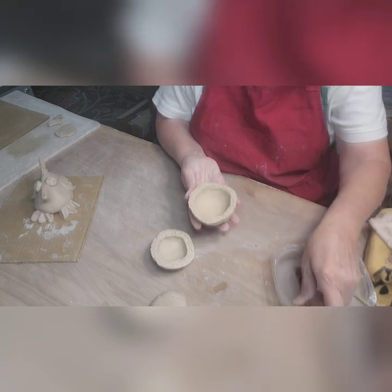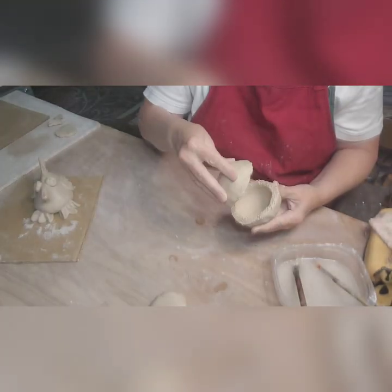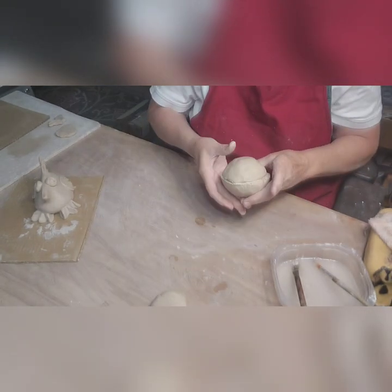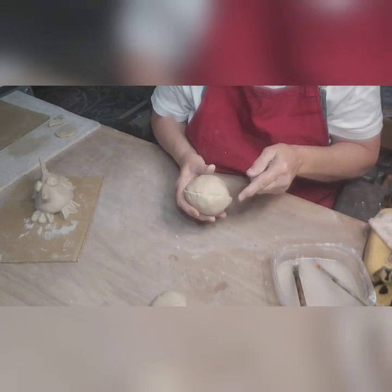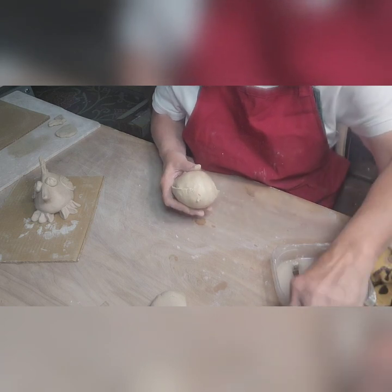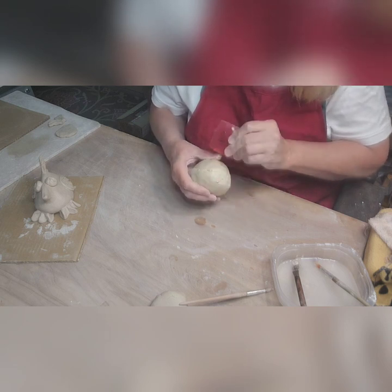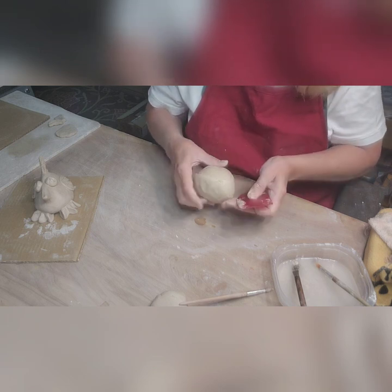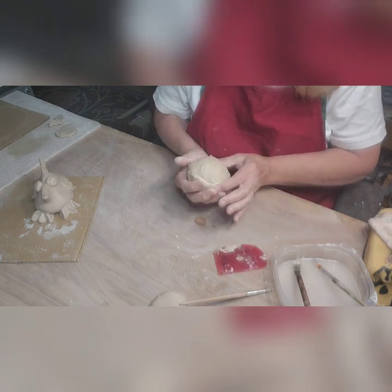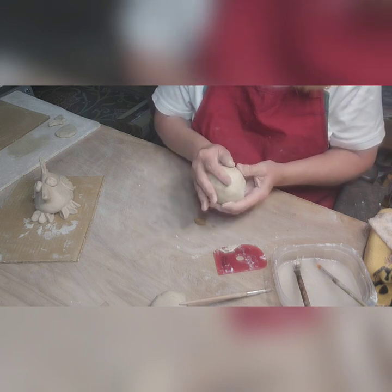I've got that pretty well scratched up and really wet, so now I'm going to put these two halves together. You can see one is stretched out a little further than the other, which is perfectly fine. I'm just going to take my finger and go all the way around the seam like that. You can also take a rib, but I think your finger works better because it will drag some of the clay over the top of the other piece.